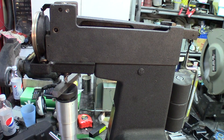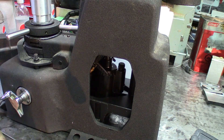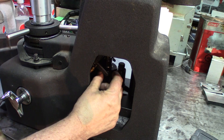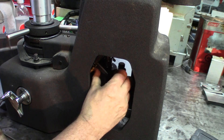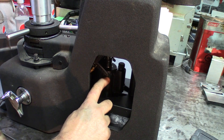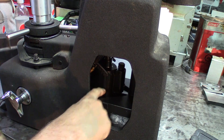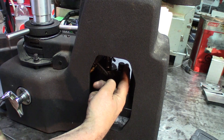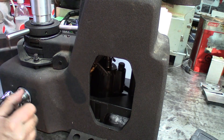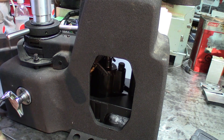One thing that needs to be maintained on this machine, besides the diamond points, is the damper. You unscrew the cap on top and check the oil level — it should be about three-quarters of an inch to one inch from the top. The oil controls the speed at which the arm descends, and you want a drop time of about five seconds. That's really the only regular maintenance this machine requires — it's pretty maintenance-free otherwise.